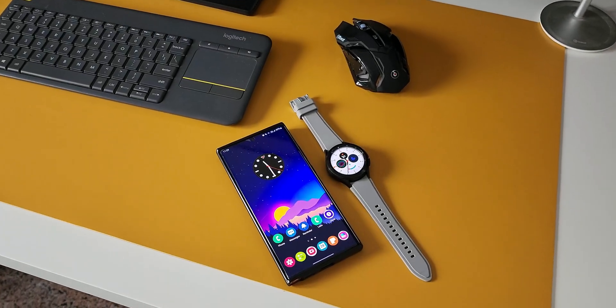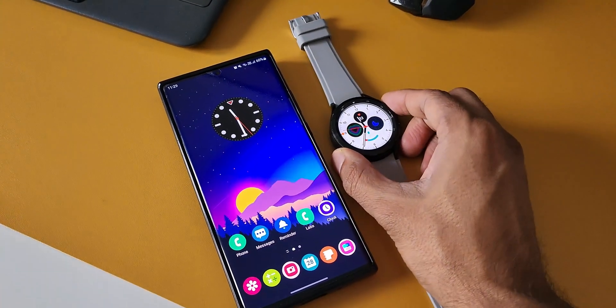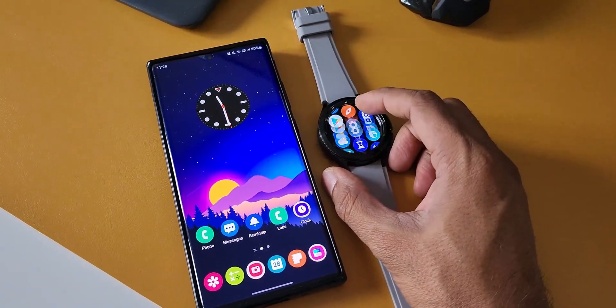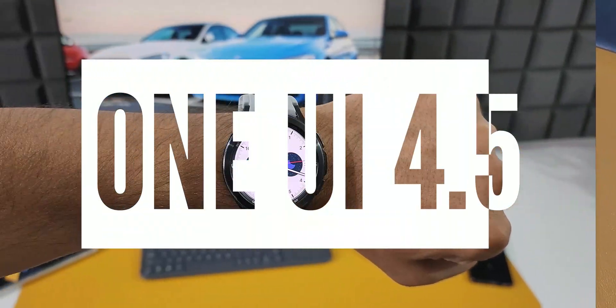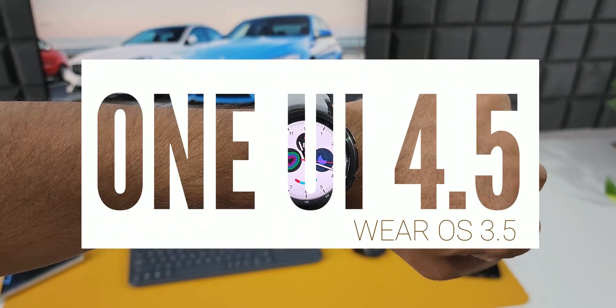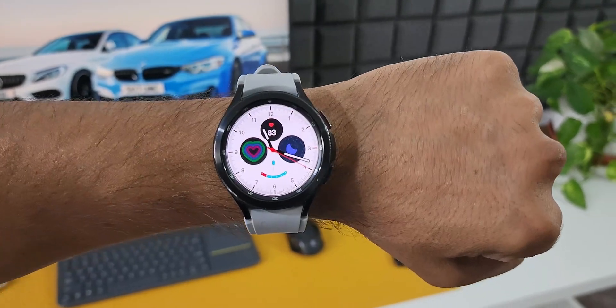What's up guys, welcome to Apex, thanks for tuning in. Here is some exciting news for all those Samsung Galaxy Watch 4 and Watch 4 Classic users out there. Samsung has announced that it will be releasing One UI Watch 4.5, which is based on Wear OS 3.5, in the third quarter of 2022, which is the current quarter.